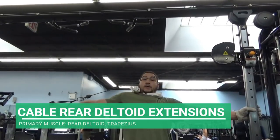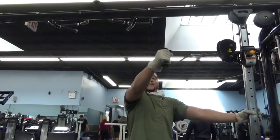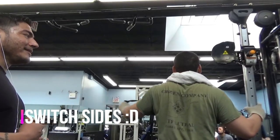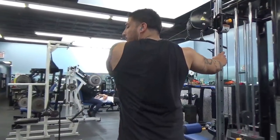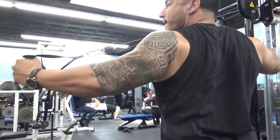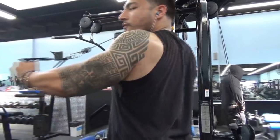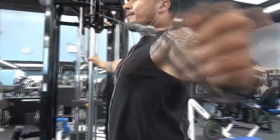Here we've got some cable rear deltoid extensions. Emilio is starting off the form demonstration, and as you can see his arm isn't bent anywhere — it's fully extended. What that does is cancel the tricep — the tricep cannot help him in this exercise. So he's forced to only use that rear deltoid muscle, which a lot of people fail to target. I'm doing the same exact exercise. You can see a slight bend in my elbow, but that bend never changes, and you can see that rear deltoid popping out the back of my shoulder — that's the goal.